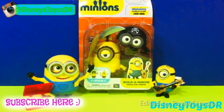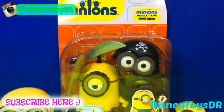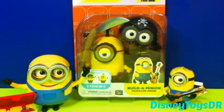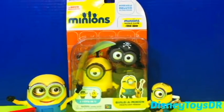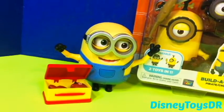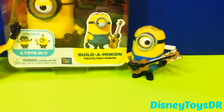Hey guys, DisneyToyzeDR here. Today I am here with the minions again, and this time it is a built-in pirate crow minion, which I think is really fun. And here are our two minions — here is Bob with Teddy Bear Tim, and Strumming Stewart.